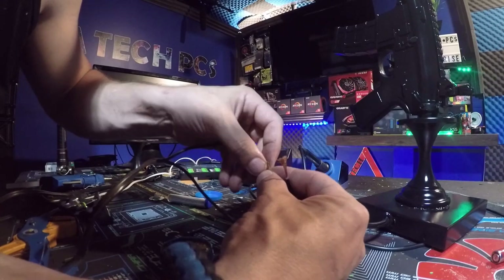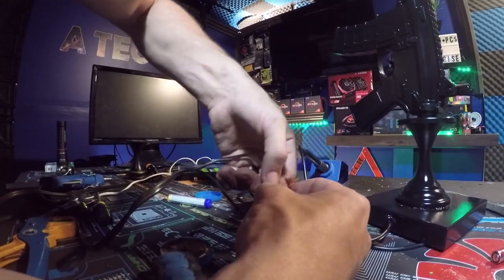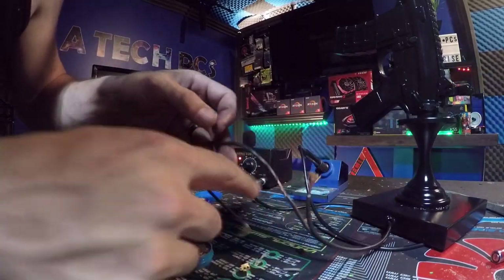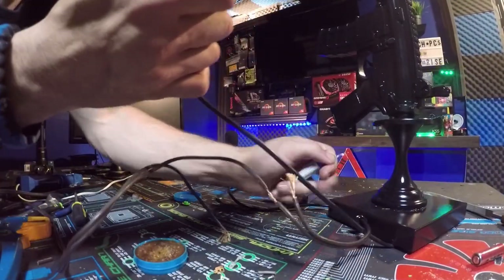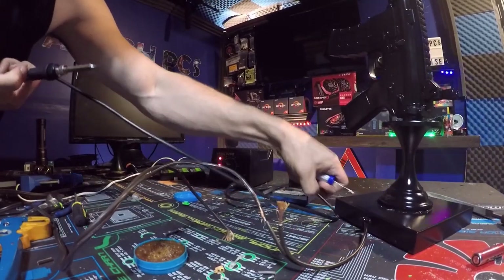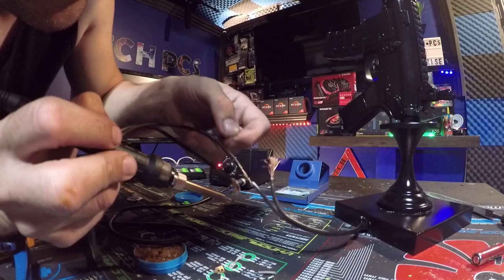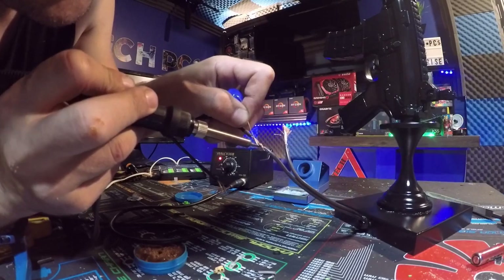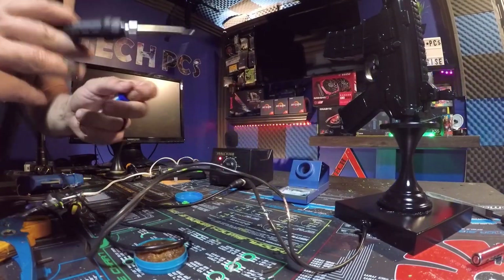You take the two pieces and braid them together, then twist them opposite of each other. What happens is you get a nice bond right there. Then you take your solder and soldering iron and just run it in and it will solder it together. Now you want to repeat the process — solder it, iron.